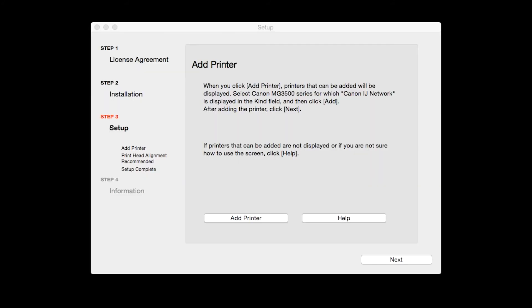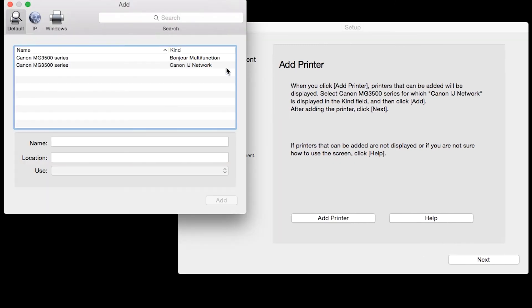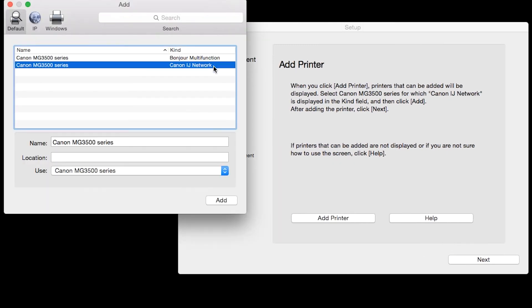This may take several minutes. When the Add Printer box appears, click Add Printer. Highlight your printer from the list. Be sure to select the printer listed with the Canon IJ network in the Kind column.